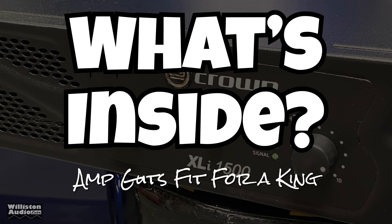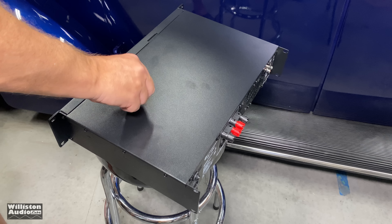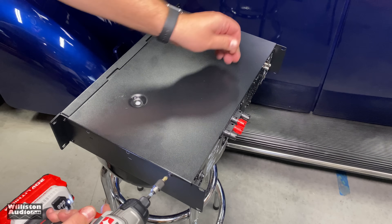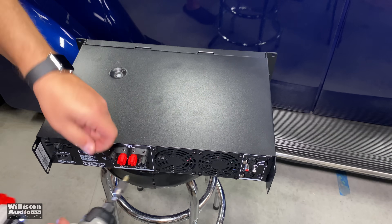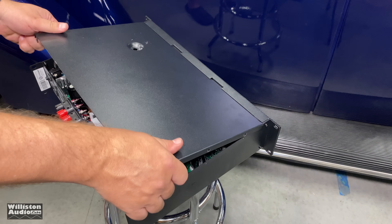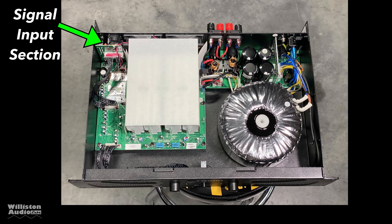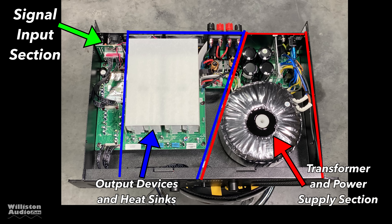Next up, we're going to see what's inside. As I mentioned earlier, this amp is heavy. What you'll notice is it's heavily weighted on the right side, right where this big bolt is going into the top. Once we take all the screws off the side and the back and lift it up — look at that transformer on the right side, it's massive. The signal input is on the left, the output devices and heat sinks are in the middle, and the transformer and power supply section are over on the right.